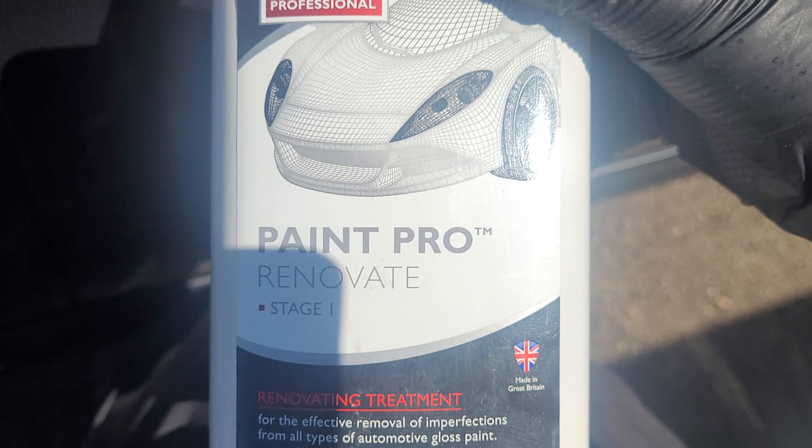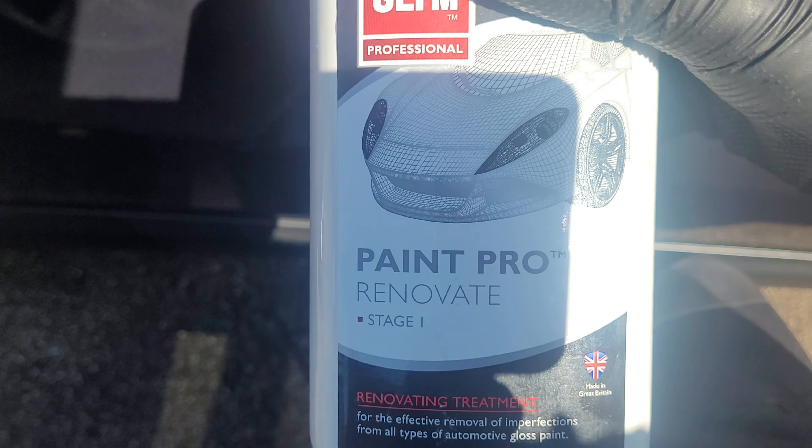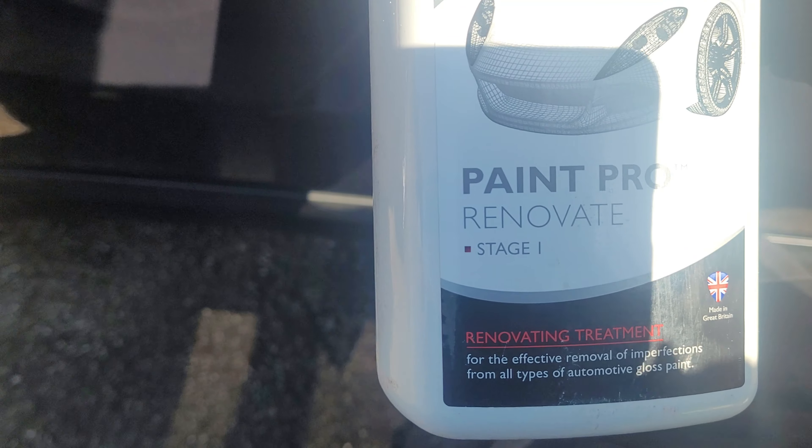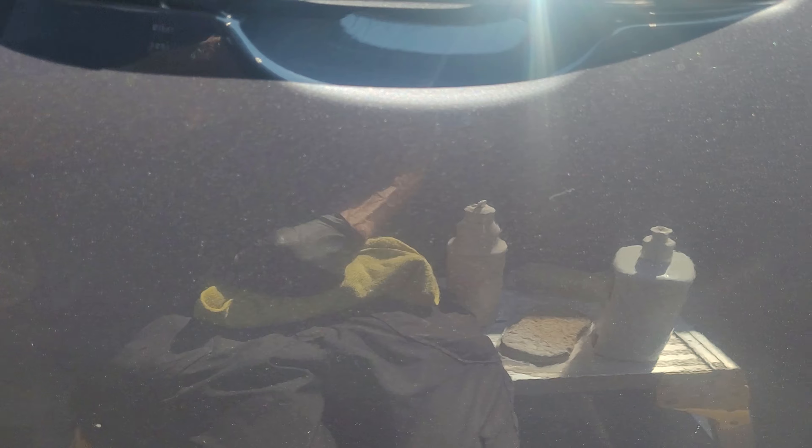Quite a big difference. So if you've got a scratch that you can't feel but it's very visible, this works well - though the Orglim Paint Pro Stage One is quite coarse. If you're not sure, it might be worth going with the Super Resin Polish first, and if it's still visible after that, then use the Paint Pro. It's quite coarse but works pretty well. The Super Resin also removed the marks on that panel.